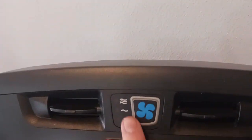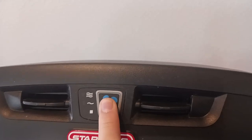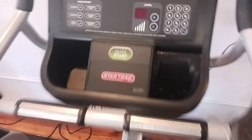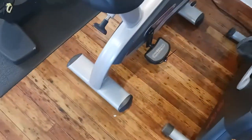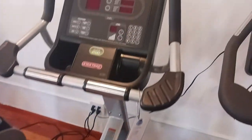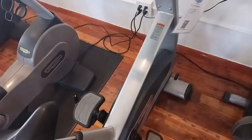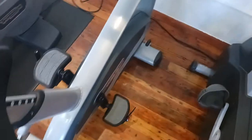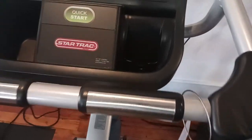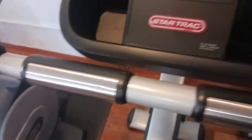You have to be pedaling for the fans to turn on. This bike has a 350-pound weight capacity, weighs 92 pounds, and its dimensions are 48 by 25 by 58 inches. It also has heart rate sensors to track your heart rate.